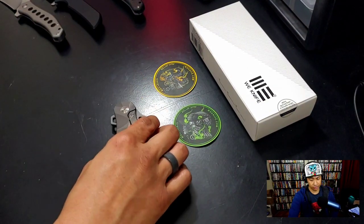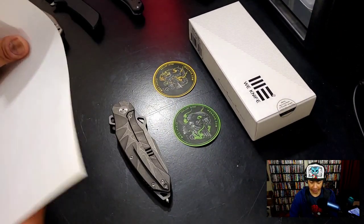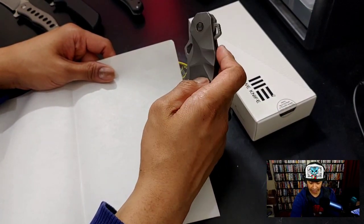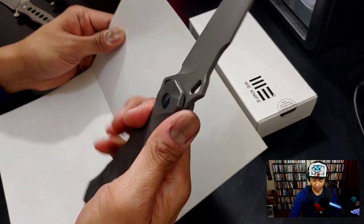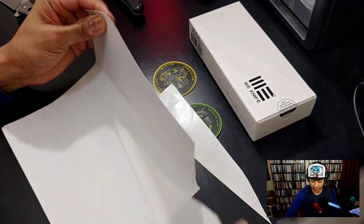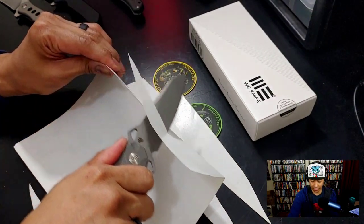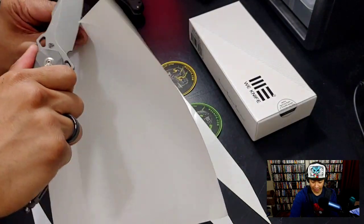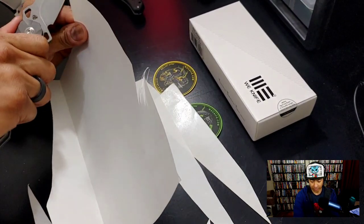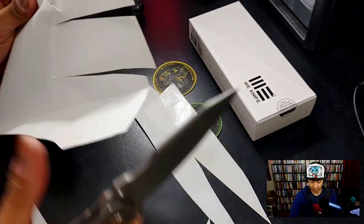We're gonna cut some stuff, because that's what we do here at EDCC when we unbox things. We've got this nice paper. This knife is so huge. As expected from We Knife — look at that, just beautiful, so easy to do. Let's do one of those curly shaving cuts — yep, you can do that. This is really sharp.